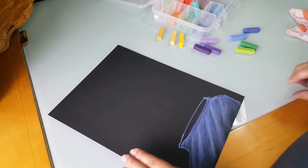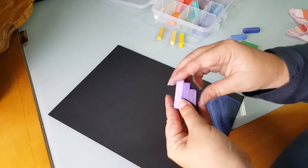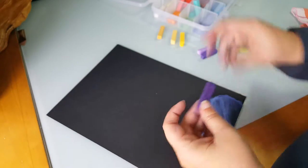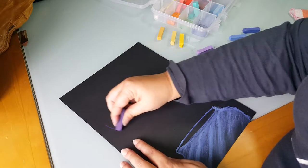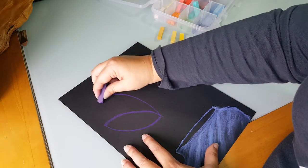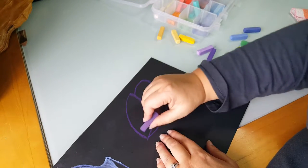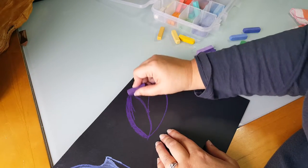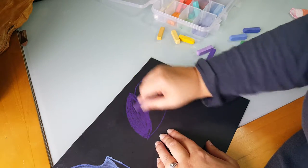Now I've got my vase and the next thing I'm going to do is add a flower. I'm going to choose three versions of the same color — kind of a medium, a dark, and a light. I'm going to start with the dark and just kind of draw basically the outline of my flower. And then I'm going to start filling it in with the dark. I'm not going to do the whole thing, hopefully enough to give you an idea.